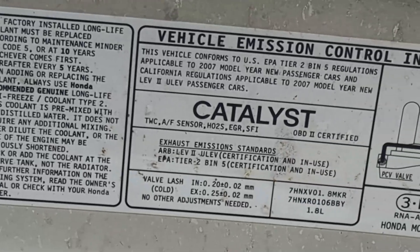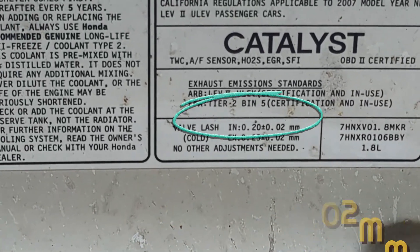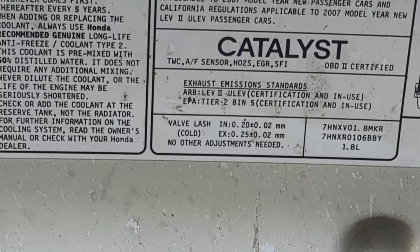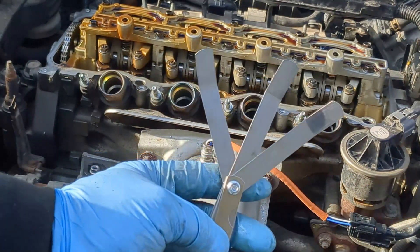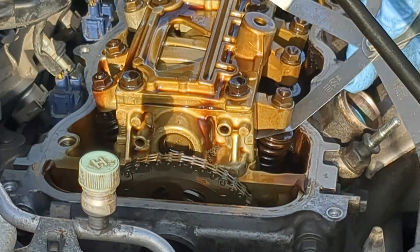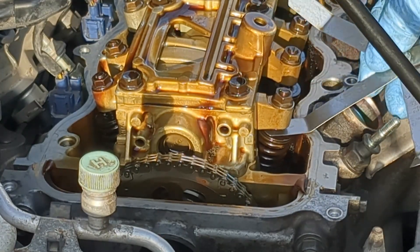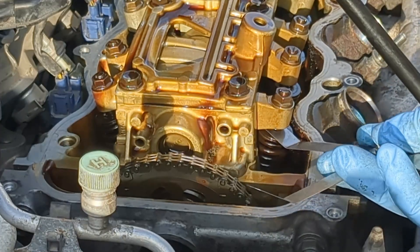The valve clearance adjustment settings can be found on a sticker on your hood right here. This is showing that the intake gap should be 0.20 mm plus or minus 0.02 mm. For the exhaust it should be 0.25 mm plus or minus 0.02 mm. Look at your gauge — each gauge has a number. This is the 0.25 mm and the gap should feel smooth like this. When you try the next size up it should be very tight; the next size down should be very loose. The correct size should feel very smooth — not too tight, not too loose.